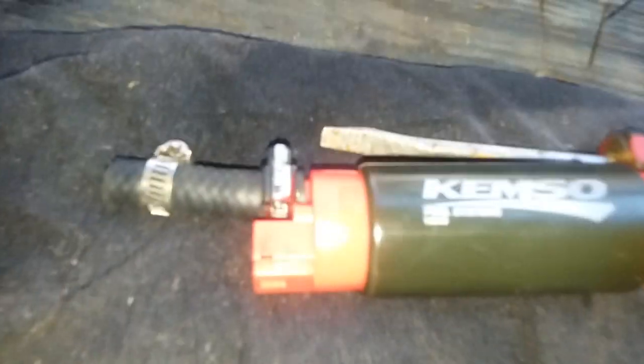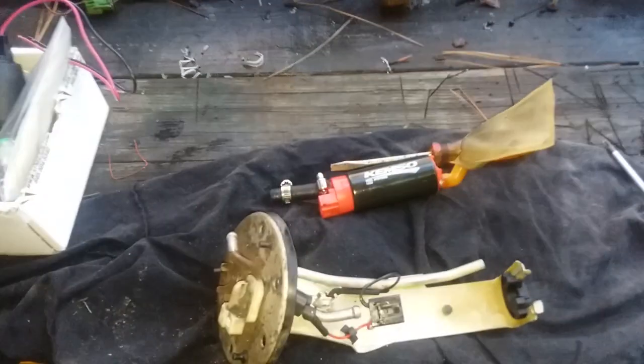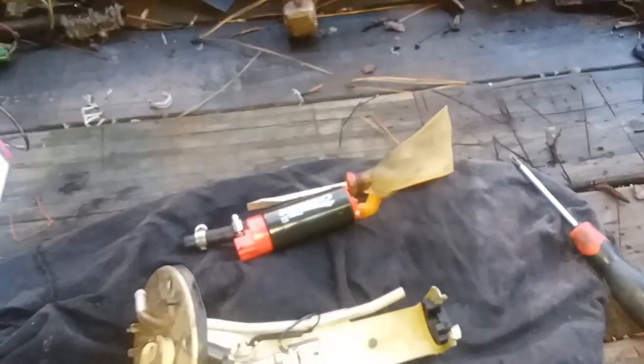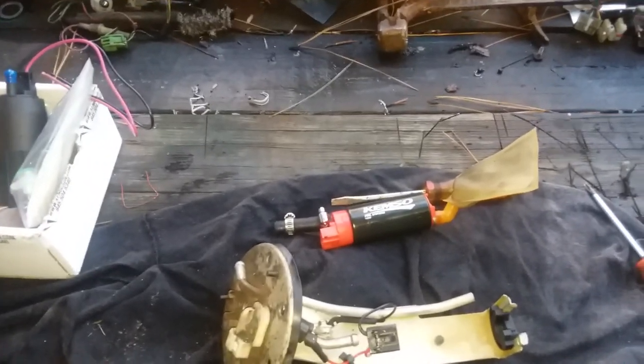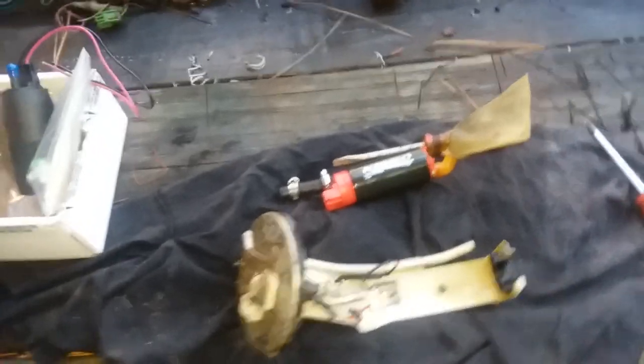Alright, what's up everybody — I'm back with a little update, doing a review on this Kimso 340 fuel pump, part number 10909. You get what you pay for. A couple years ago I bought this for like 25-30 bucks off eBay. It worked great for a couple years — I was able to turbo with it and everything — but it finally took a crap on me.